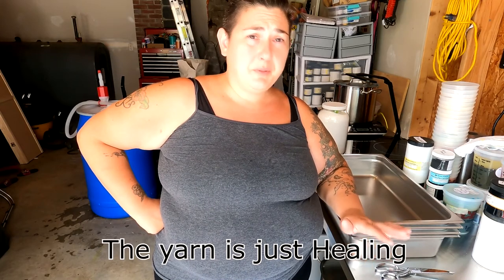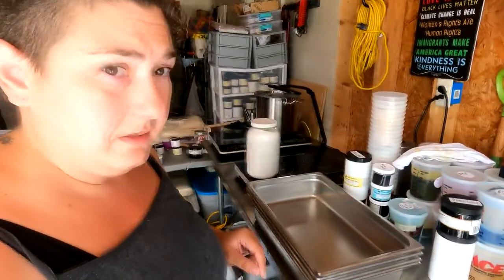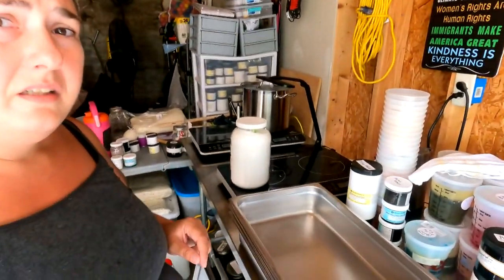Today I'm going to be dyeing a new colorway. I'm going to be dyeing eight skeins of fingering and eight skeins of DK. The colorway is going to be called Spiritual Healing — it's going to be the next installment of my Zen collection.